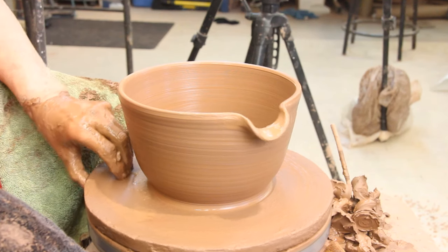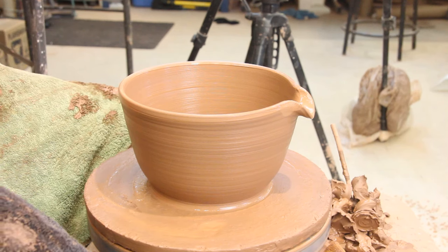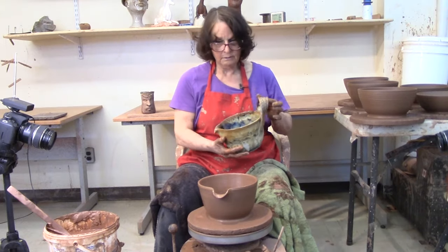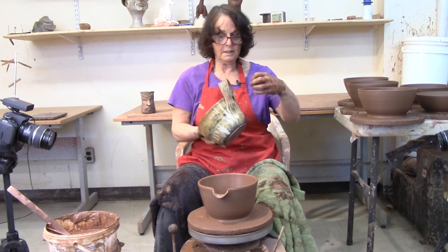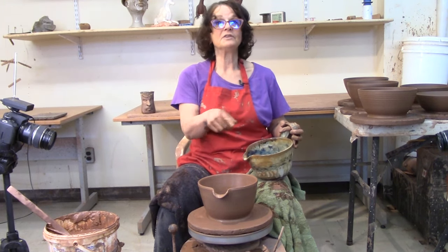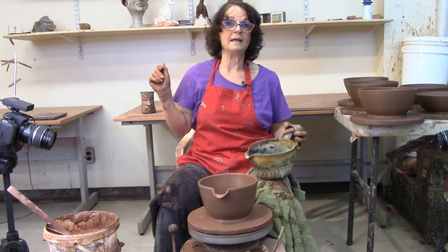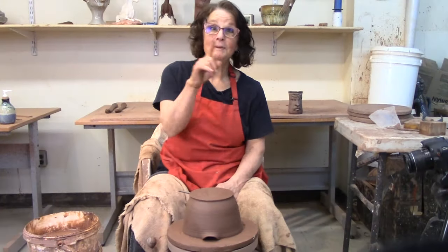There we have the batter bowl with the spout. It still needs to be trimmed and have the handle put on. I like this handle better than a mug handle. Before we get that far, we're going to have to wait for time to go by, and then you'll see me trim and put the handle on.